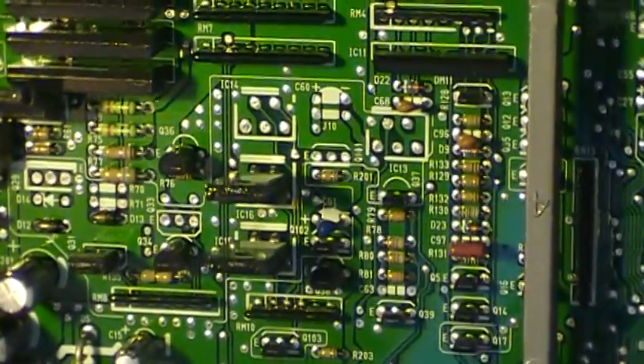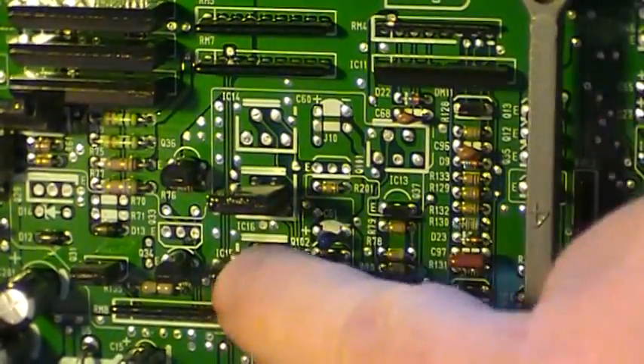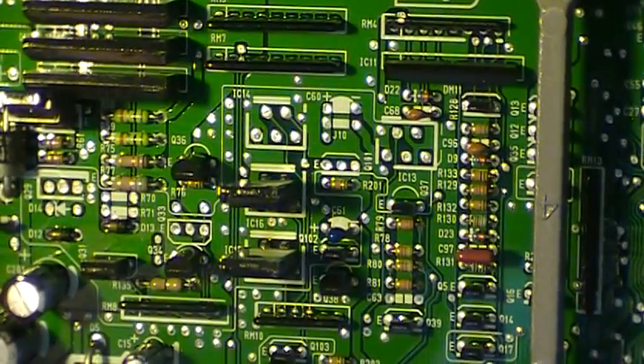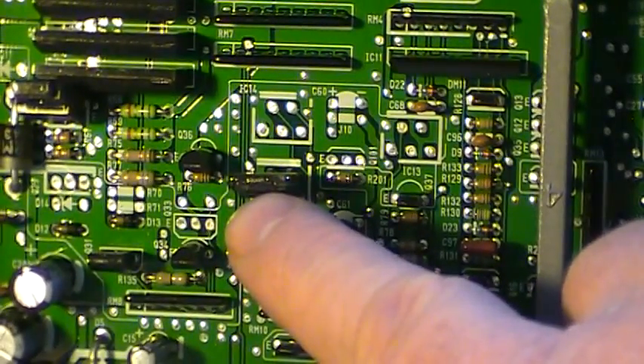Some things we're looking for: this slot here — actually I'll start with these two. This is telling me it's set up for automatic transmission. I believe these two ICs here are configuring it for automatic.